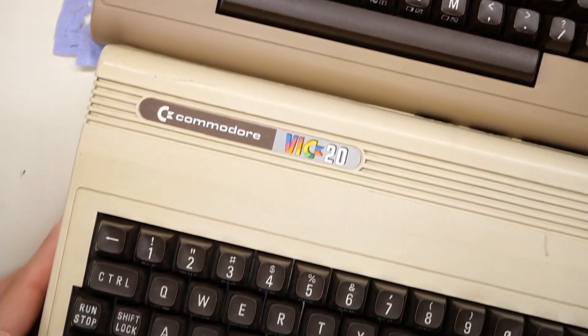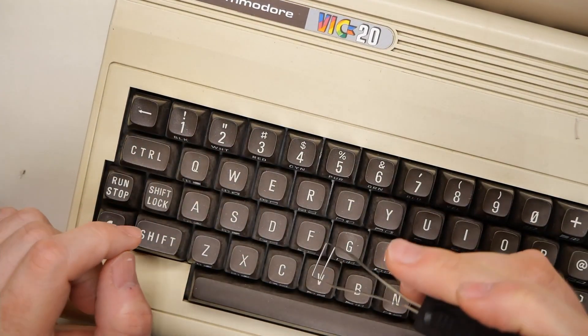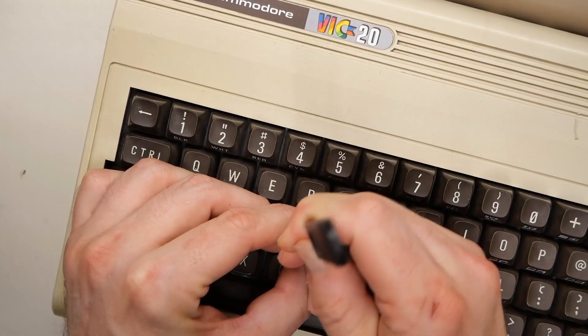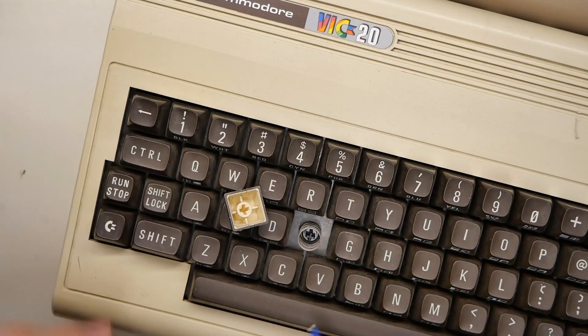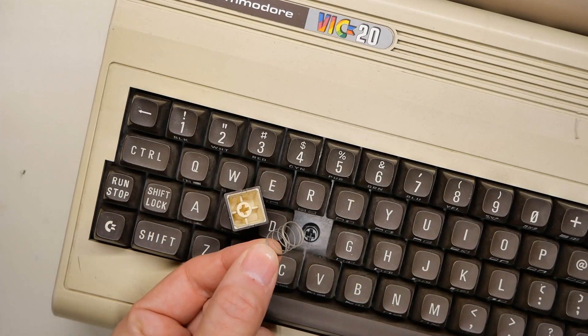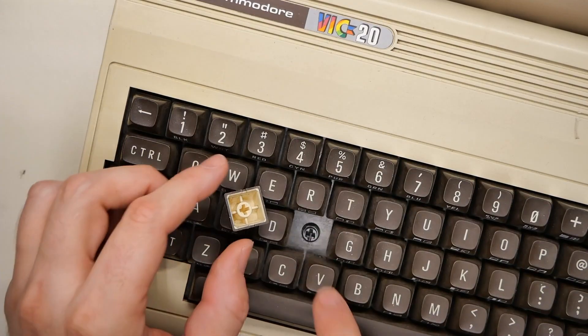I'm just going to slide that machine out of the way and slide in another random bread bin — just a typical one. Let's pull this F key off. There we go. And with this off, this is much more normal. We have a spring and then the plunger — it just looks a little bit different.